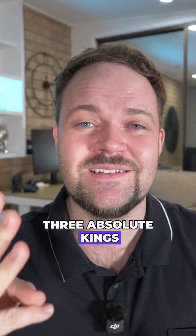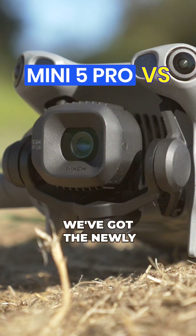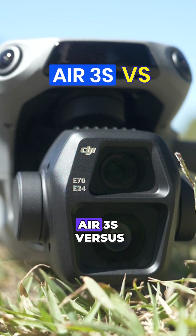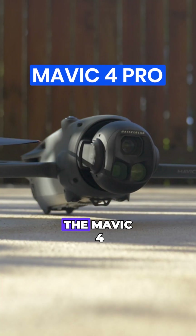Three absolute kings in the drone world: the newly released Mini 5 Pro versus the Air 3S versus the Mavic 4 Pro.